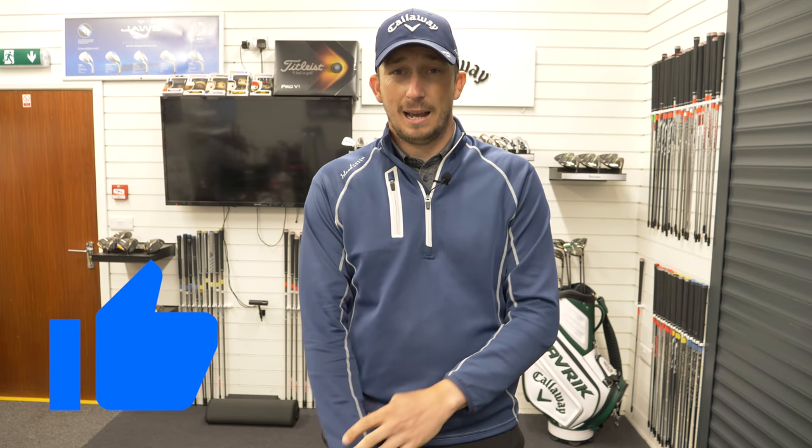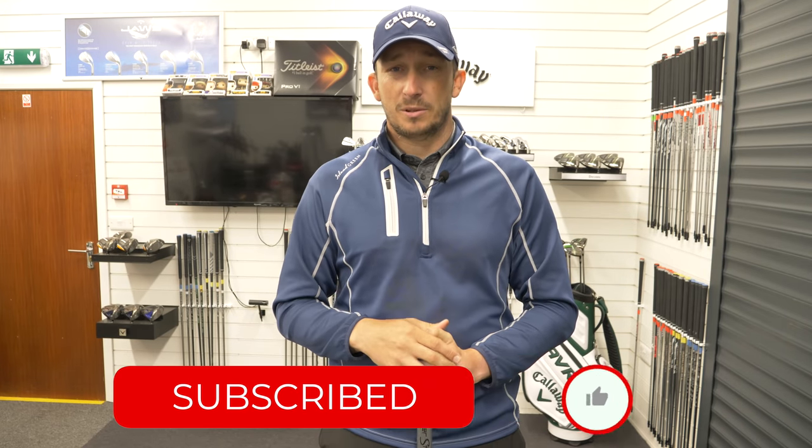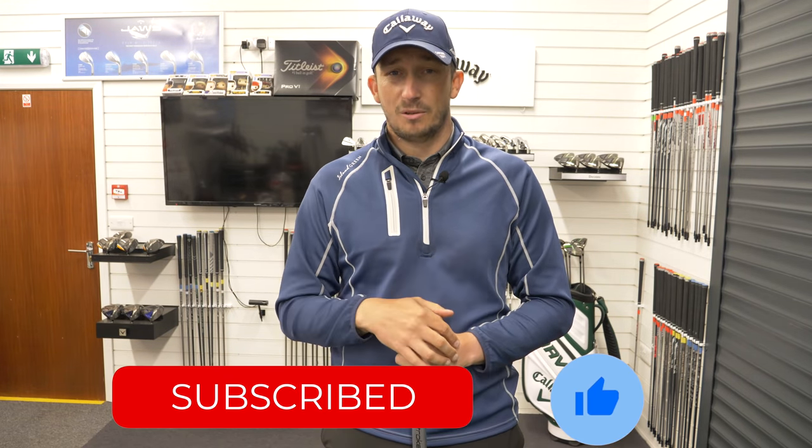If you've liked this video, please do give it a like and a thumbs up down below - it does help me get this channel out to more people and lets me know that you're enjoying the content. If you're new to the channel and not yet subscribed, please do click that subscribe button and ring that notification bell and you'll be notified when I release videos. I try to release them every other day where possible, but sometimes work and life gets in the way. As always, thanks very much for watching and I'll see you all on the next video.